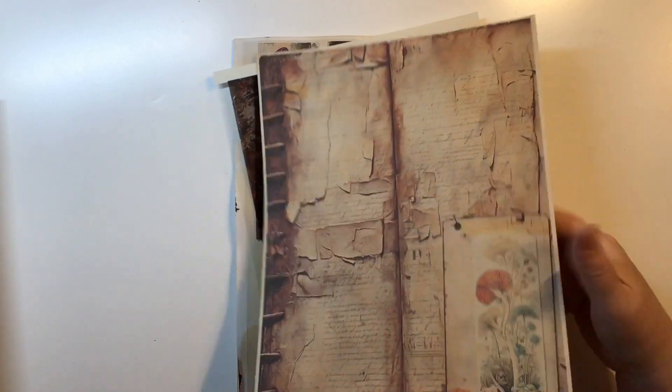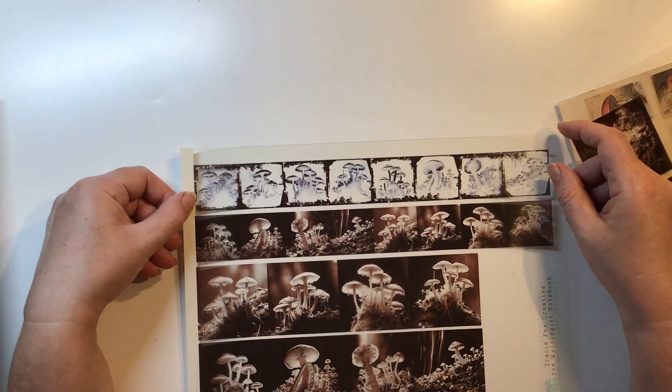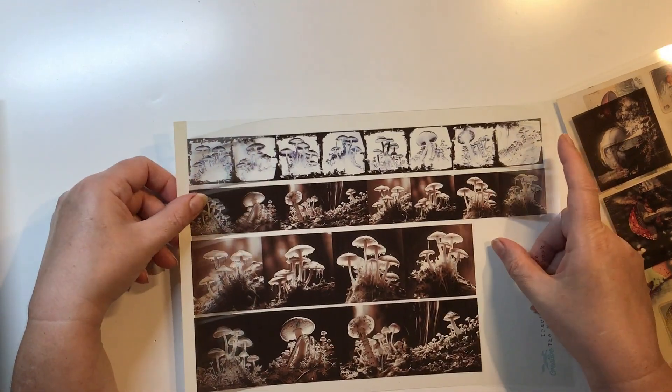Beautiful, grungy pages. And then I did print out two of the ephemera pages on my transparency — I thought that would be fun to have a bit of a play around with. They are like negatives anyway, so I thought, why not put them on the transparency?